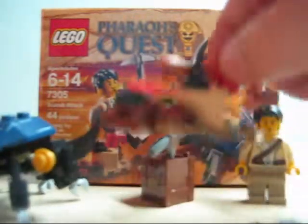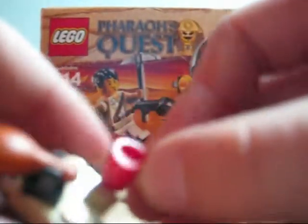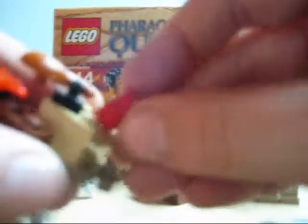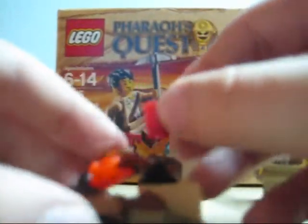Then you get this little campsite. You get like fire, cook the chicken drumstick — whatever — and you get a little red mug. It's a nice little campsite though, it's nice.